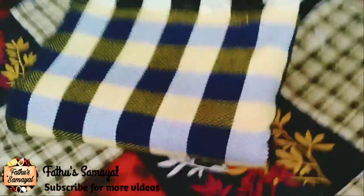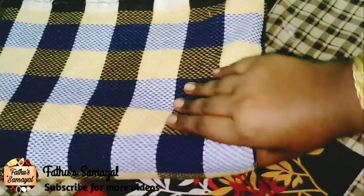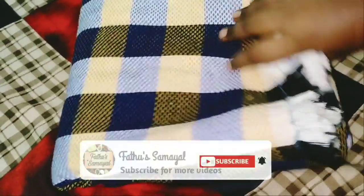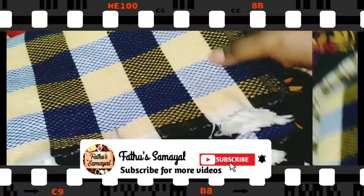Aslamalaykum friends. Welcome to Fatho Samayel. In this channel, I will show you how to get a lot of tips on this channel. If you want to watch the video, please subscribe.